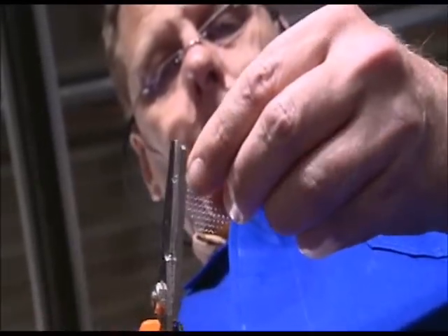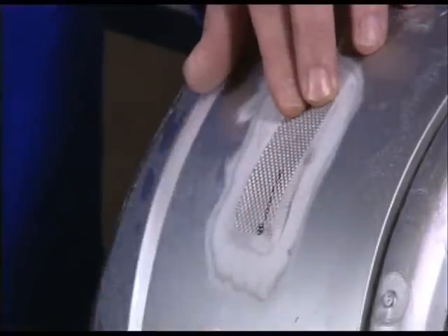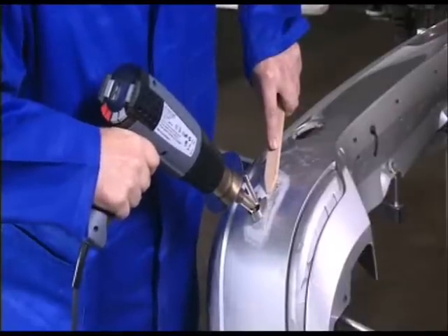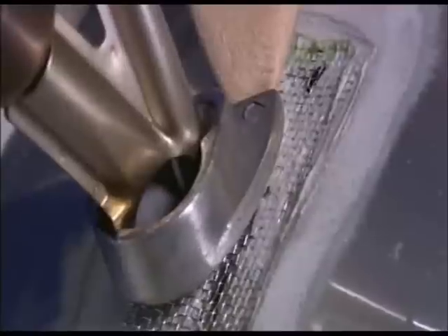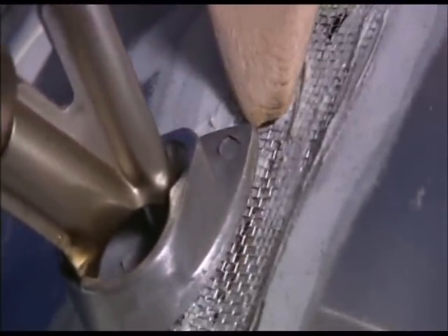Uniformly soften the rounded gauze with the plastics repair nozzle. First secure one corner, then heat the complete gauze and weld it into place. Important: the plastic material must penetrate the gauze completely.